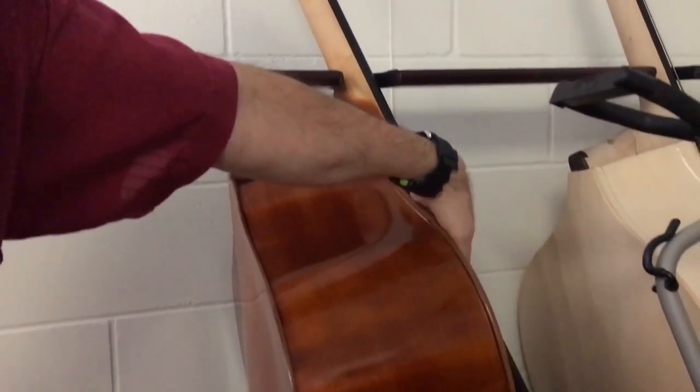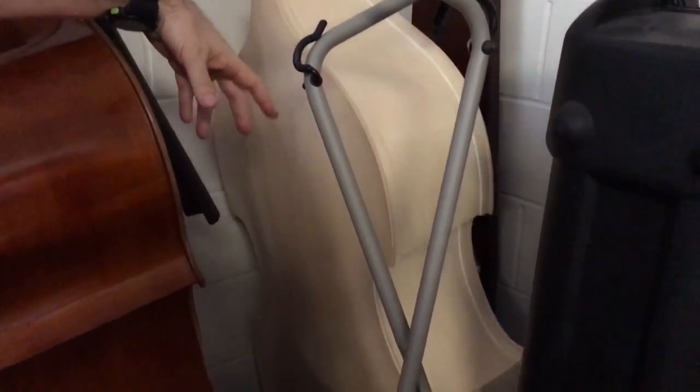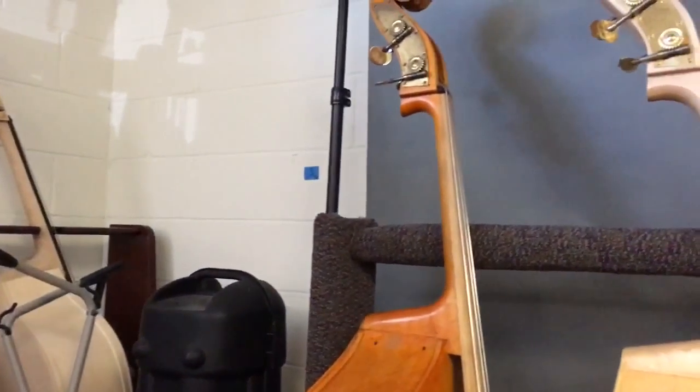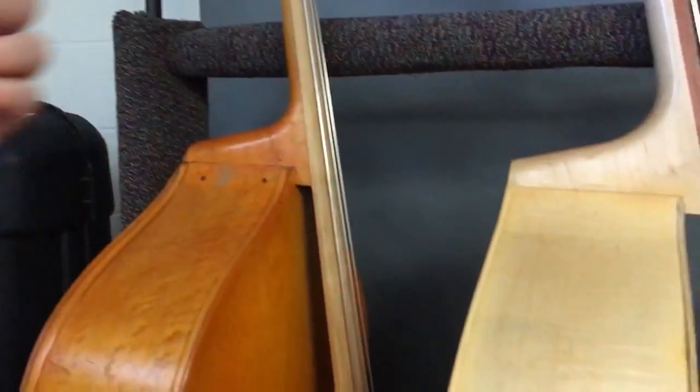This is a busted up Colin Volter. This is a removable neck in the white, ready for any sort of stain or paint job. Three-quarter bass, ebony fingerboard. That's going to be a great workhorse bass.